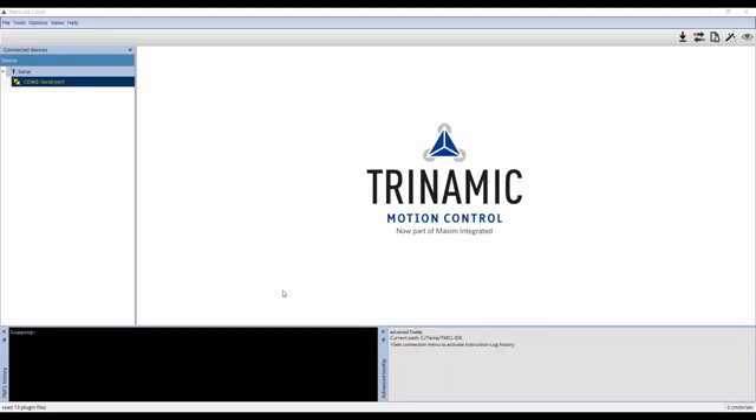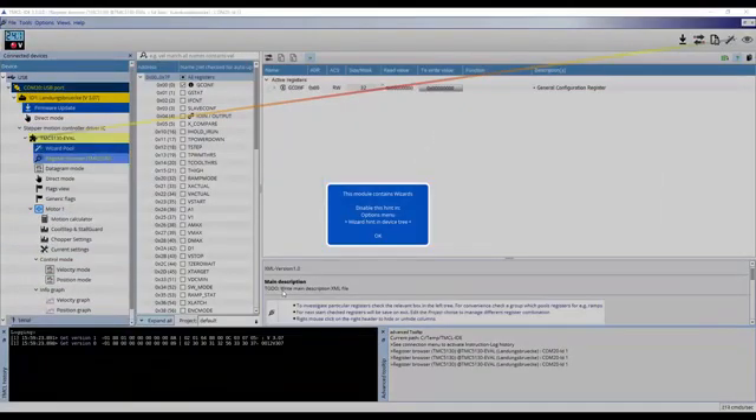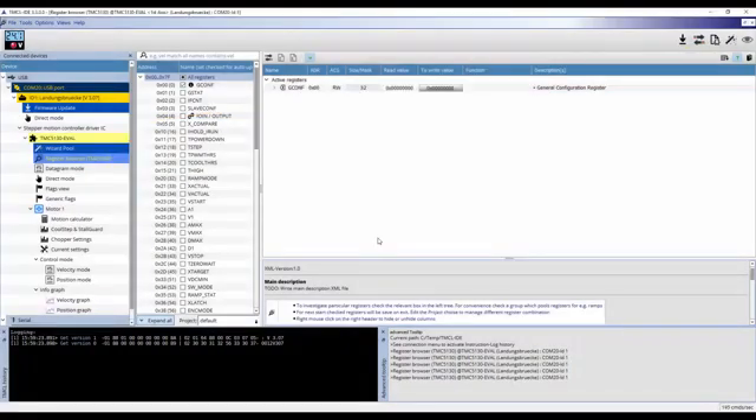Here is the main window of the TMCL IDE, which is what you will see when you first launch it. Connect the TMC5130 eval kit to a power source and then plug the USB cable into the eval kit and the computer you are using. A connection is established automatically, and you can see the voltage supplied to the TMC5130 on the upper left side of the screen.